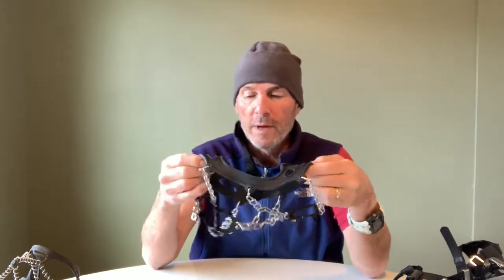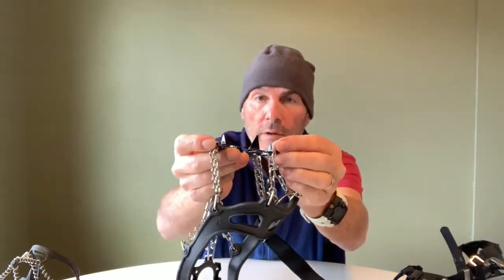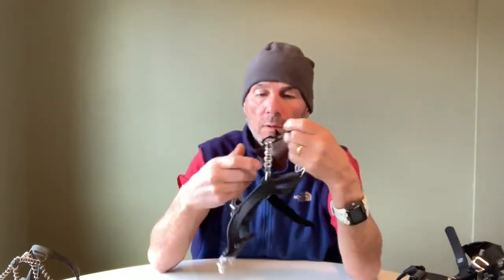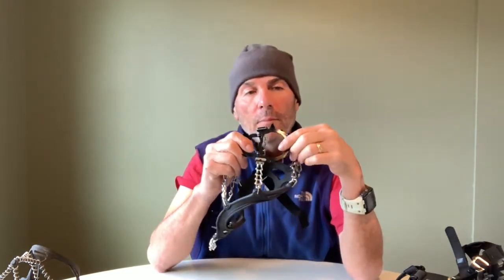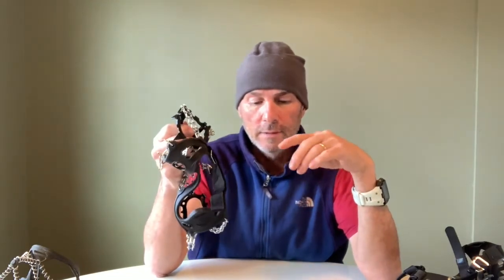So Hillsound came up with something in between. These are Hillsound spikes — the Kahtoola micro spikes are three-eighths, these are five-eighths of an inch, a quarter inch longer. Comparing them to the three-fourths inch spikes, they're not as aggressive but they're pretty close. They weigh about two ounces more than the Kahtoola micro spikes. I just didn't feel comfortable walking across steep, mushy snow banks with the shorter ones, so these should be about as good as it gets. They're not cheaper than the Kahtoolas, but we'll see how they work.